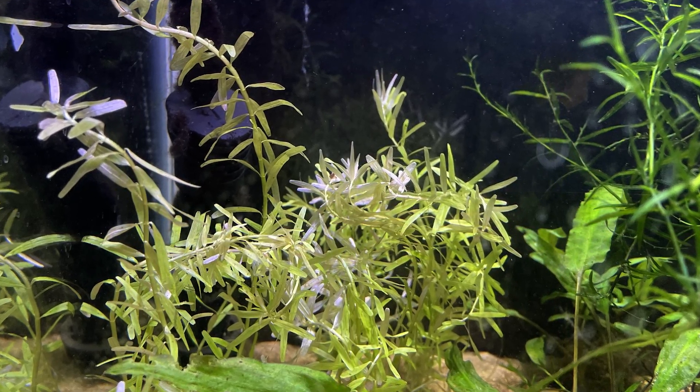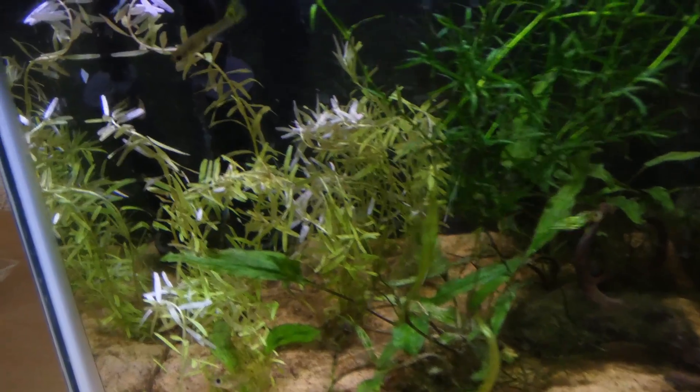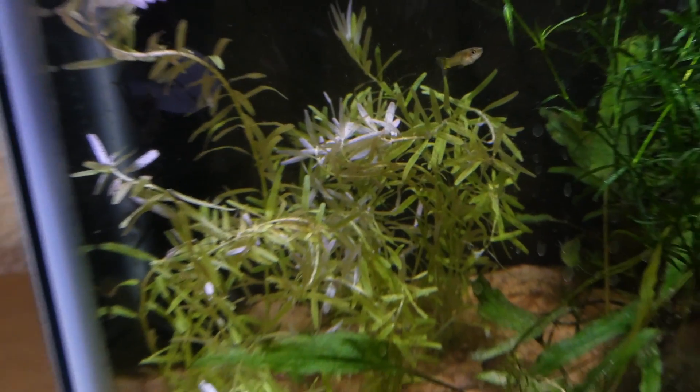Number 6 on the list is Rotala Indica. Rotala Indica is the only Rotala I ever kept. They are a great choice because they're low-tech and don't need CO2. Rotala Indica is a very common species of Rotala, probably the easiest to keep.